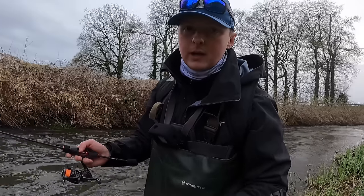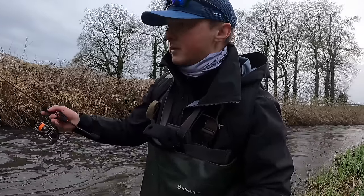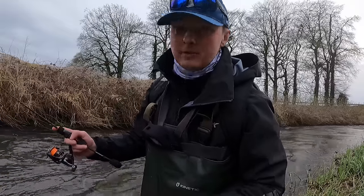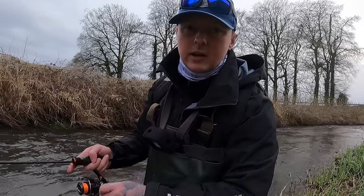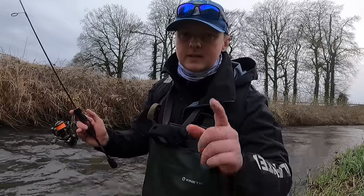All my fishing is catch-and-release — I'm only out for a bit of fun. I'm not against lads who catch a trout for dinner; trout is obviously one of the tastiest fish from river or lake. I just personally never enjoyed the taste of fish, so I put them back. It doesn't bother me what anyone else does.